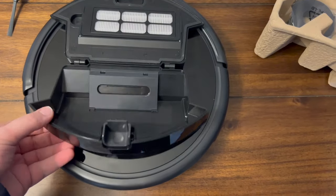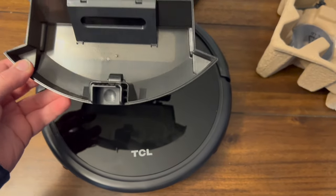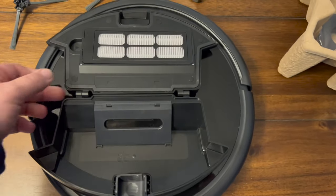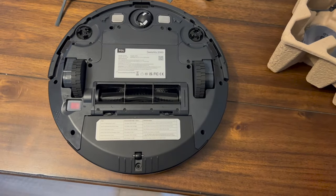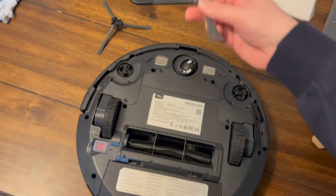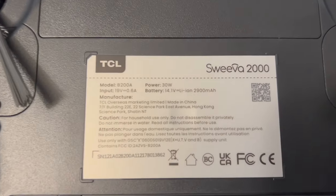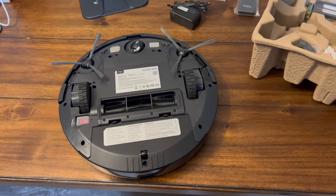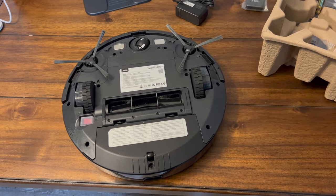Here's the size of the dirt bin — one of the larger ones, I believe it's 600 milliliters, so it holds quite a bit of debris. There's the air filter, very easy to pop on and off. Here's the bottom of the robot vacuum, the side brushes simply pop right on, and here's the model number and some of the other information.